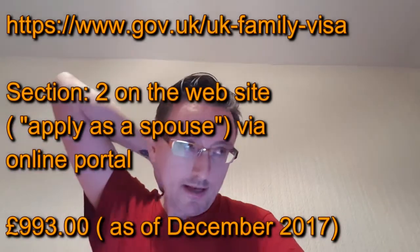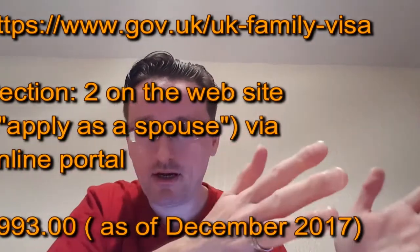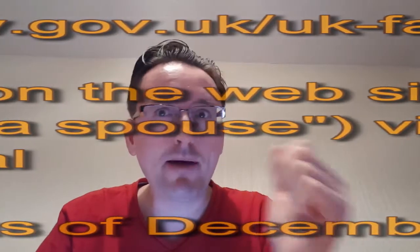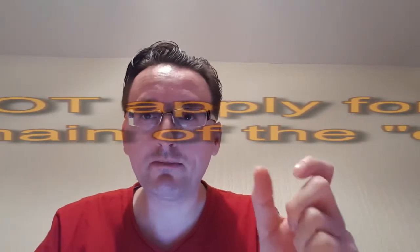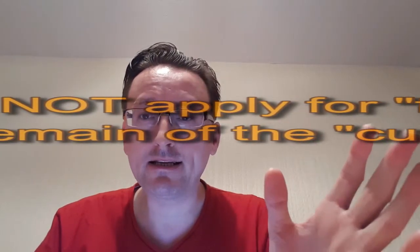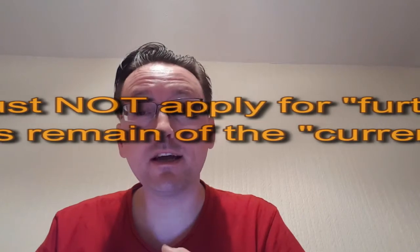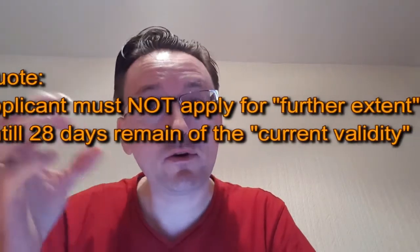When do you apply for Leave to Remain? You've got six months to get married on the entry clearance. There's a bit of a debate over when you can apply. Some people say we got married within a couple of months, why can't we do Leave to Remain straight away? There's a 28-day rule technicality — you can't apply for any further visas until you're in the final 28 days of your current visa.